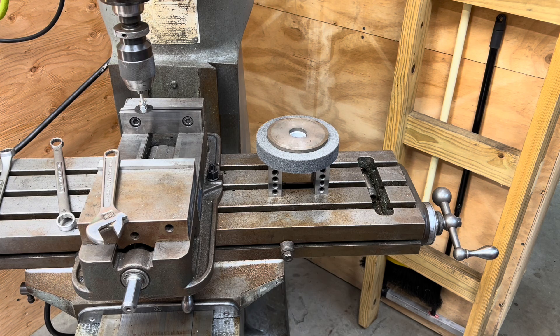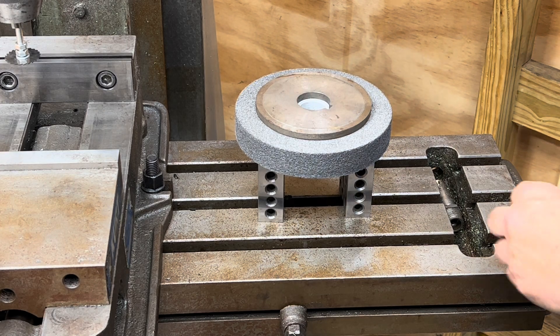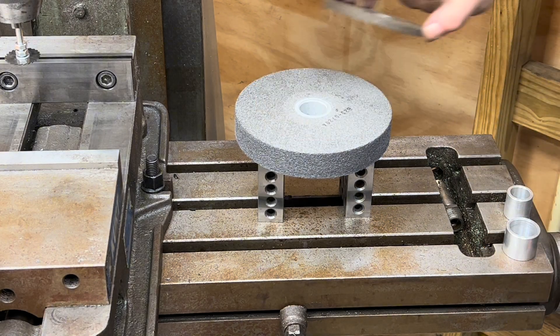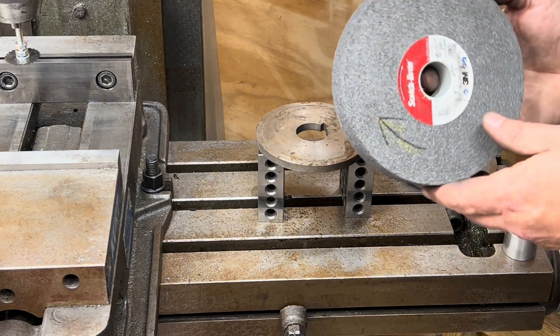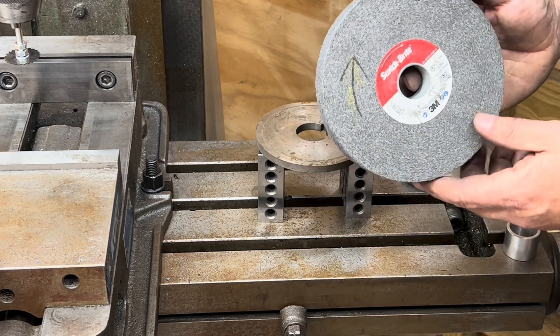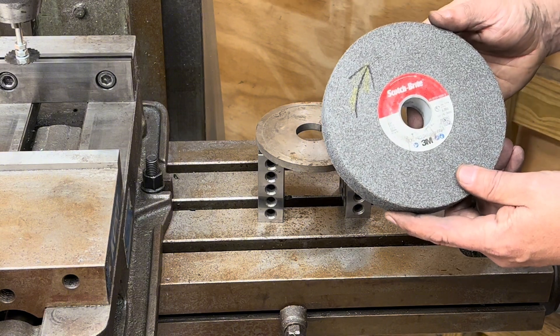If I've published this, it's because it worked. I'd really like to get the Scotch-Brite wheel on my surface grinder so that I can make consistent, nice, clean, finishing passes on the vice restoration project.